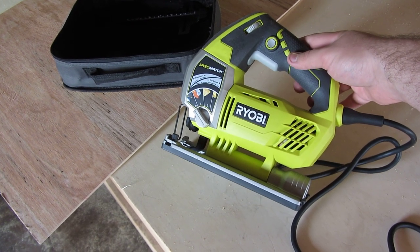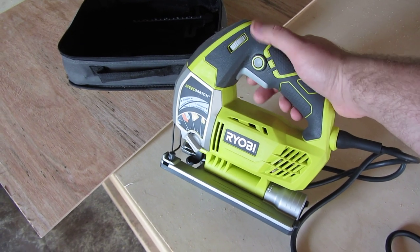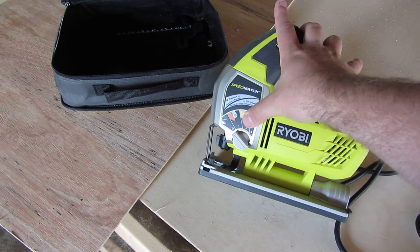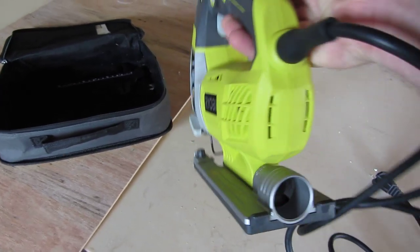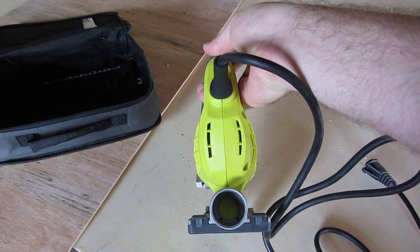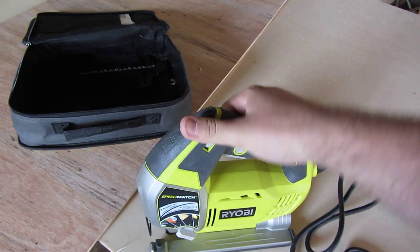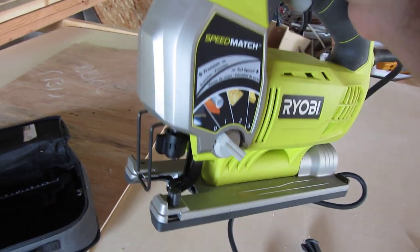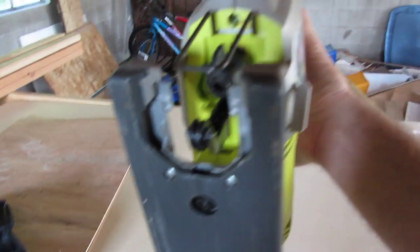It's a pretty nice little jigsaw. It's not super fancy. You've got a speed setting, you've got your lock, over-molded handle, and your other adjustments for types of material. It does have angle adjustment down there, and that could be hooked up to like a vacuum or maybe a blower port. Vacuum would be a good option if you're doing a lot of cutting and you don't want to worry about vacuuming it up.